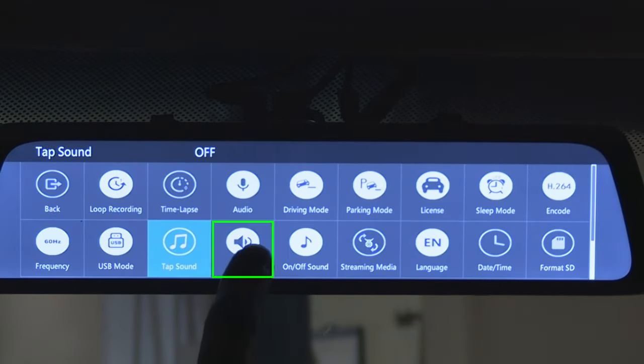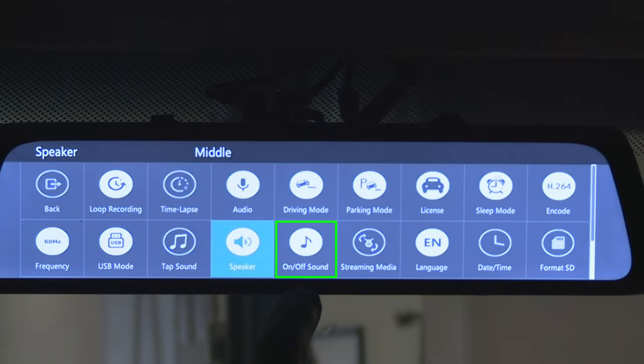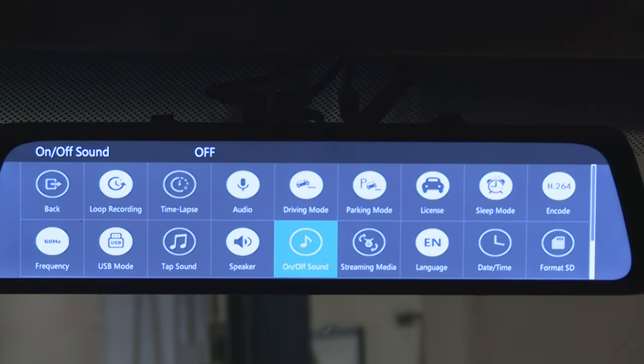Next button: speaker. This is where you can turn the speaker on or off and adjust the volume when you're playing back your footage, for example. Next button: on/off sound. When the camera turns on it greets you, and when it turns off it says goodbye. You can turn it off using this button.